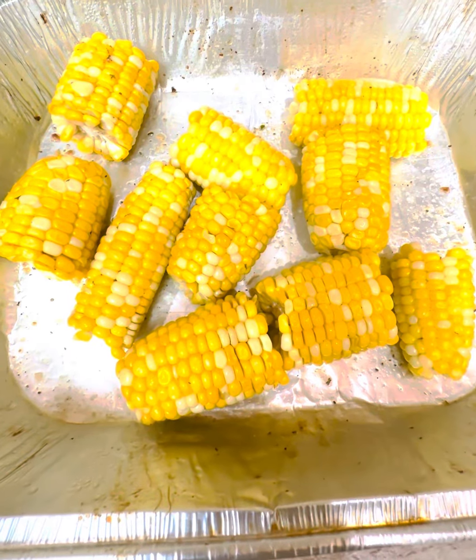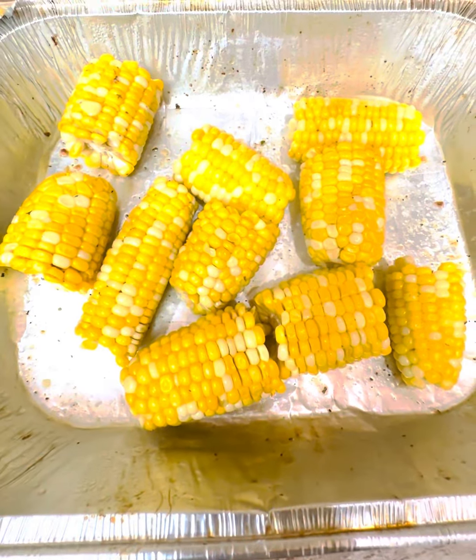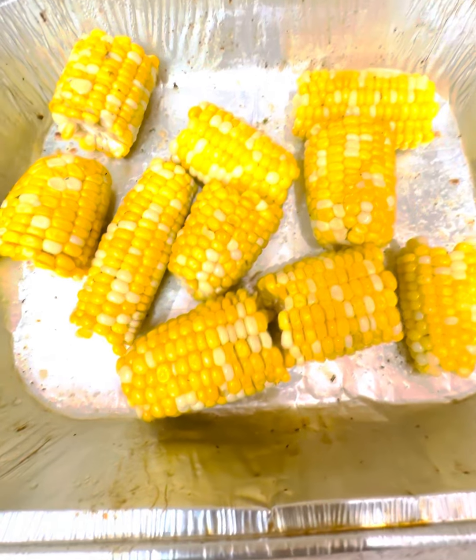All I did was prep everything mainly overnight — peel my corn, whatever, and get my meat seasoned. And this is it.